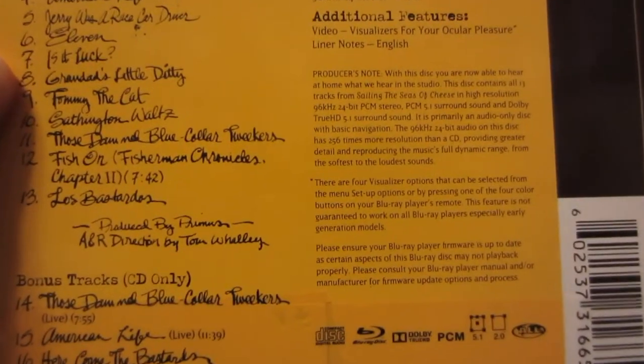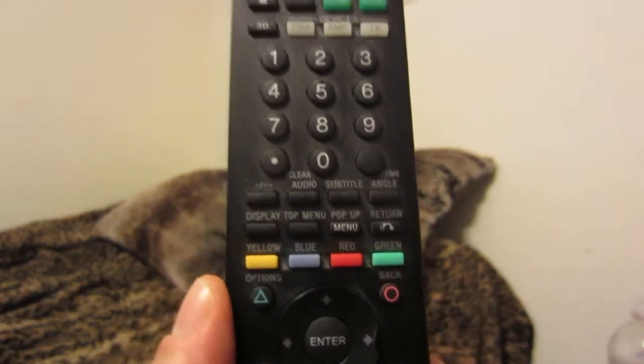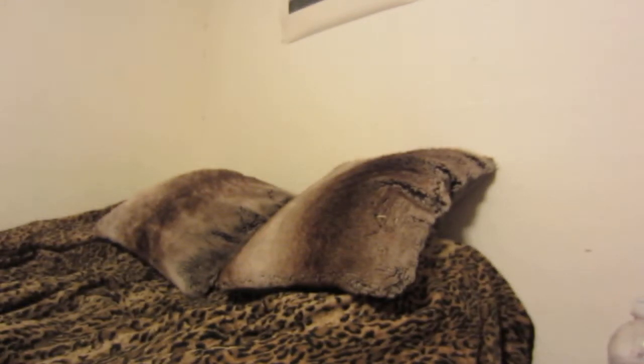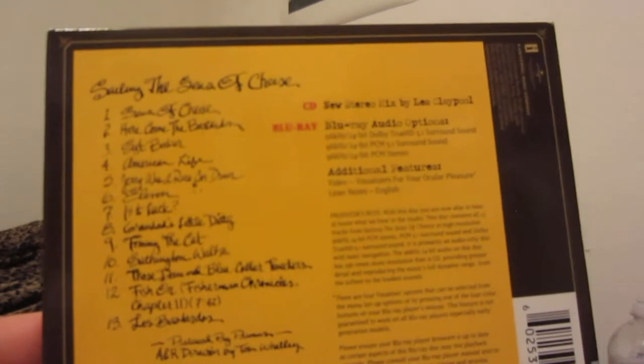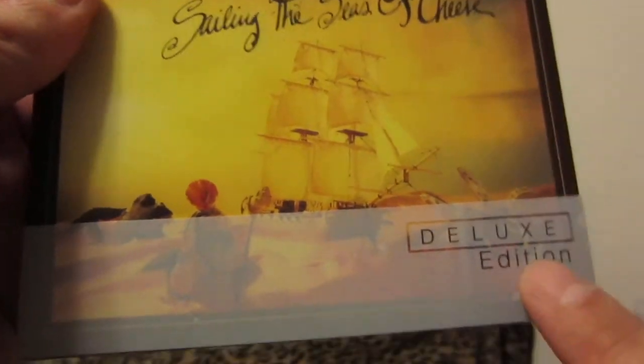You also get video visualizers, and there's a guide to using them. You have to use the colored buttons on your universal remote, PlayStation 3 or 4 remote, or whichever remote you use for your Blu-ray player. When you first start the disc, it comes up with one of the visualizers with the 'Seas of Cheese' song playing along to it, which is really cool. I thought it was neat that they kept the original claymation figures.